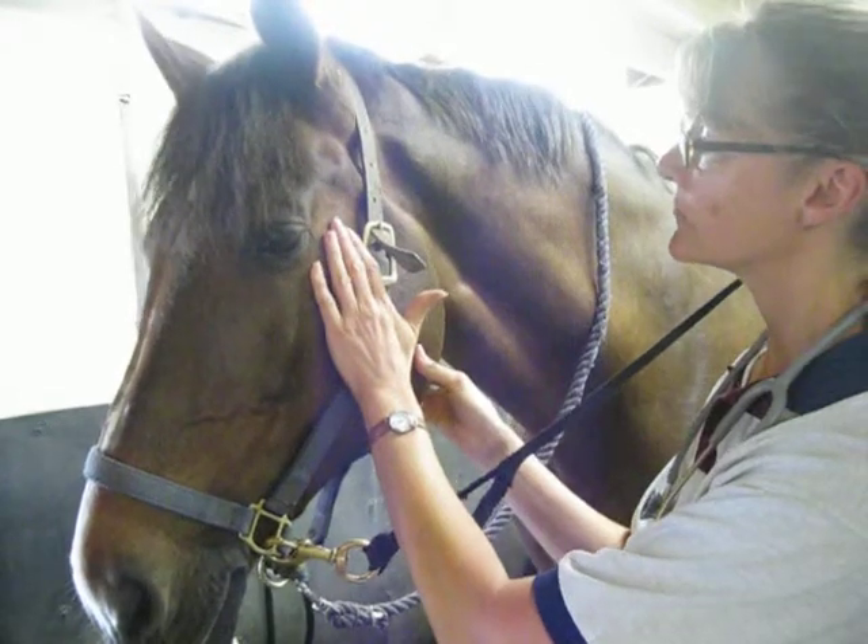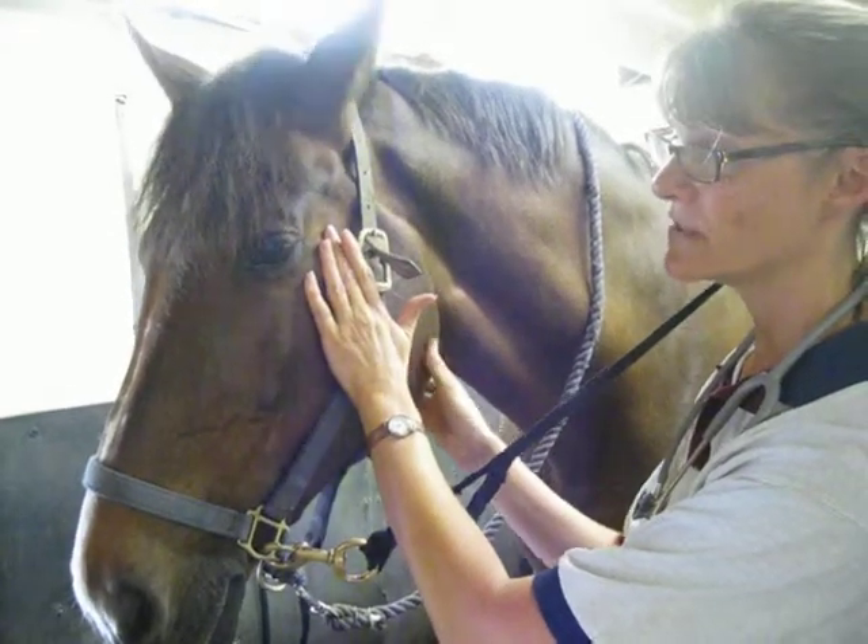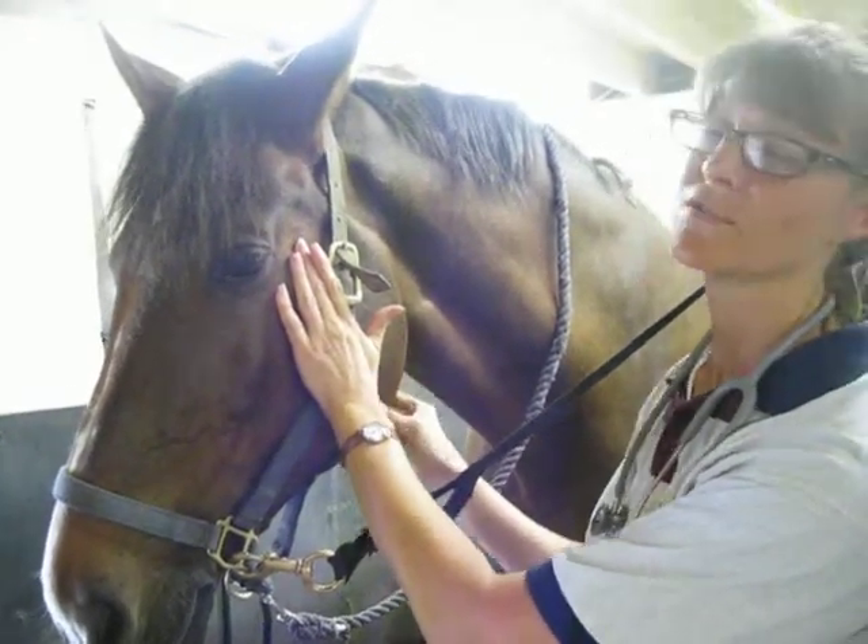The other one is the transverse facial artery, right here, very easily palpated, and you can take the pulse from there.